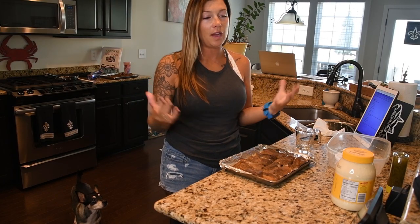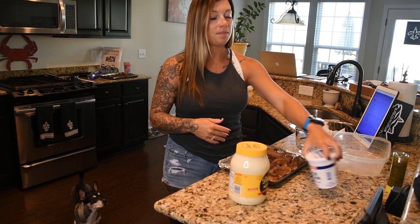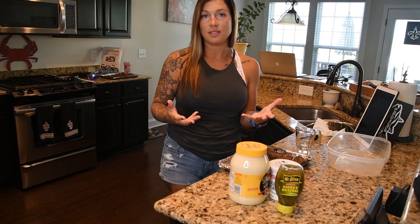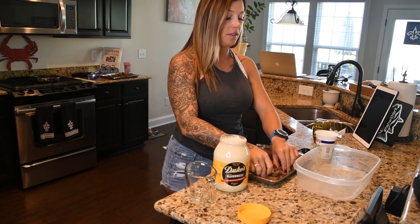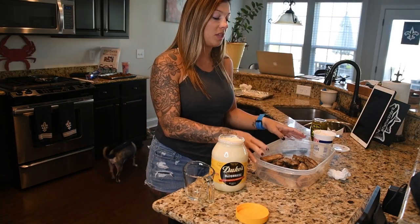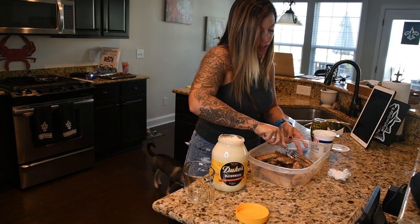Now is the final process of putting all of the ingredients together to actually make the dip. We have our smoked mackerel that we've pulled out, Duke's mayonnaise, sour cream, sweet relish, and our sautéed onions which are cooking right now. We can also add some different seasonings to get it tasting exactly how we want. The first thing I like to do is take all the smoked mackerel and get it into the container, then use a fork to break it up into finer little chunks before adding the remaining ingredients.